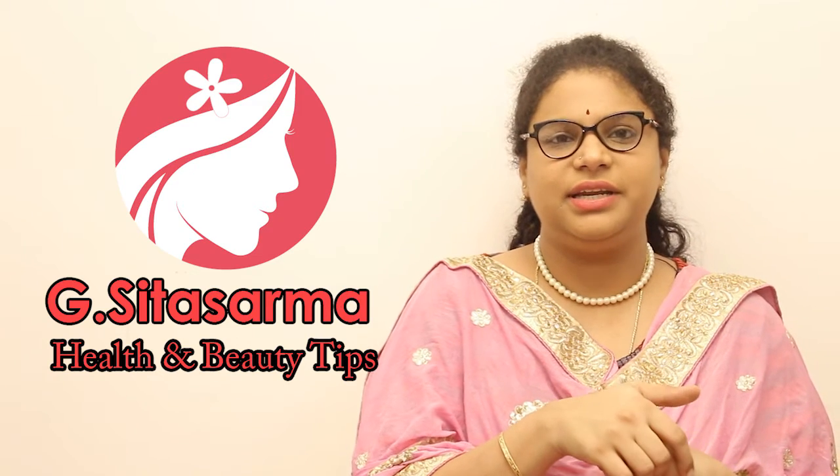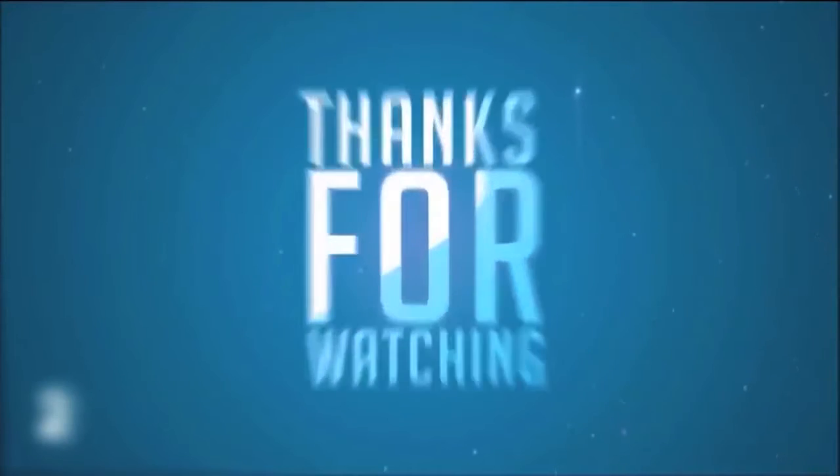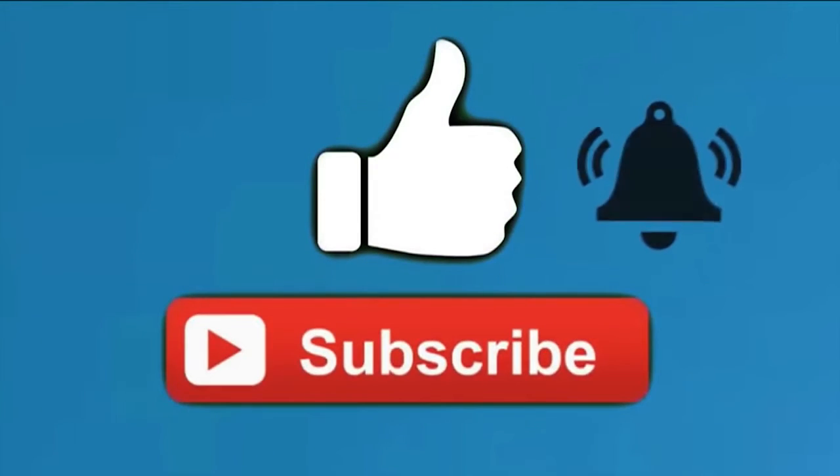If you like this video, subscribe to our channel. We have many interesting videos — if you like this, please press the subscribe button.